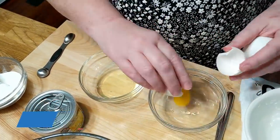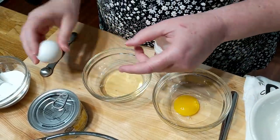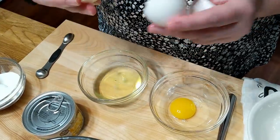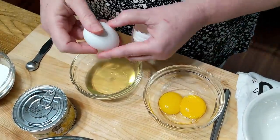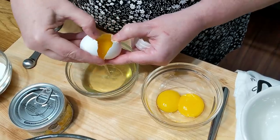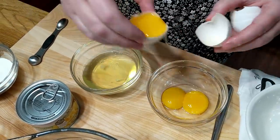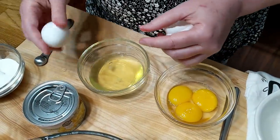You want to be sure and use room temperature eggs for your meringue. If you're not good at separating them, you may want to separate them when they're cold and then let them sit out at room temperature for about an hour before you use them in your recipe. These are really warm — they've been sitting out at room temperature, so you have to be careful when separating them.